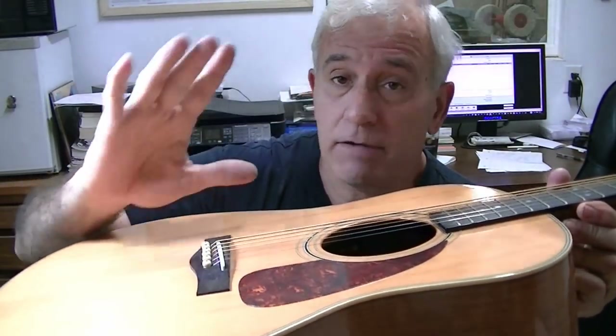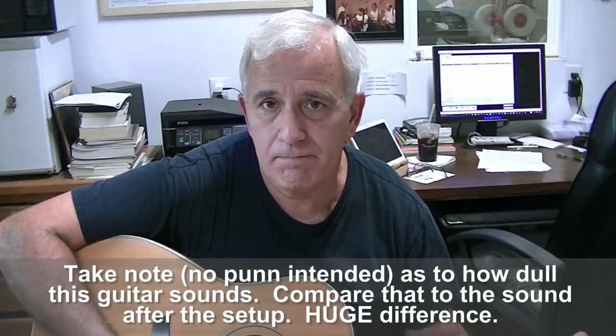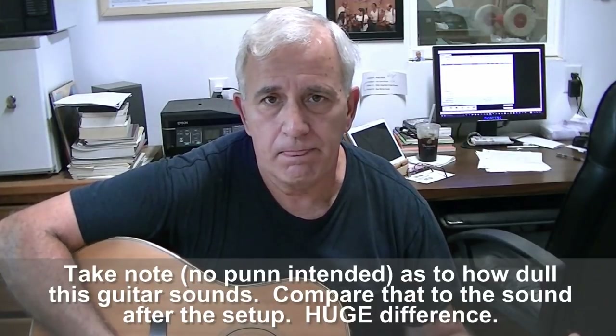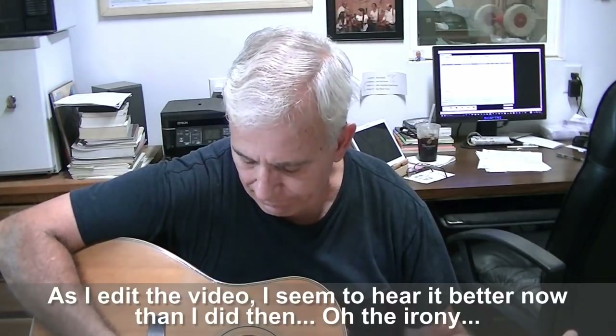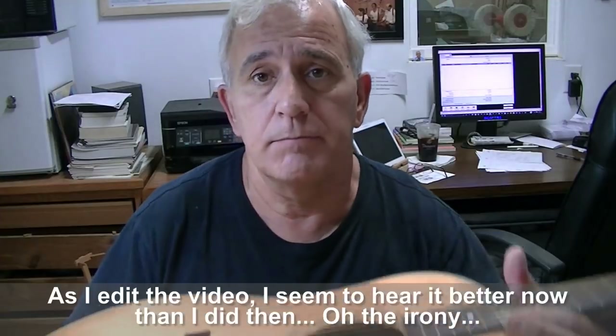Hello friends, Jerry Rosa here in the Rosa Stringworks workshop. Got a Fender guitar with a mystery buzz. This came in before actually, and I fixed what I thought was the buzz — it was buzzing off of this saddle. It's a deer antler saddle that I put on years ago, but it was buzzing off the front of the saddle. I fixed that and got rid of the buzz in my ear, but the lady still says it's buzzing like crazy. She's saying the B string is buzzing, and I don't really hear much.